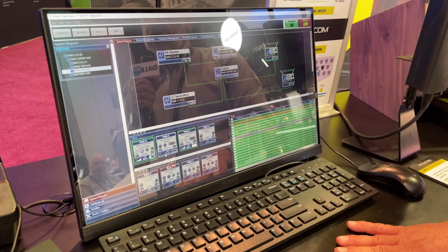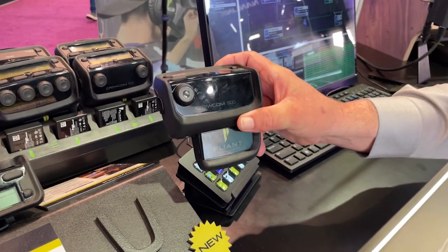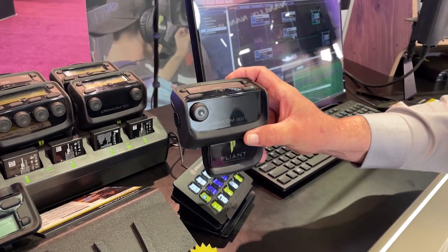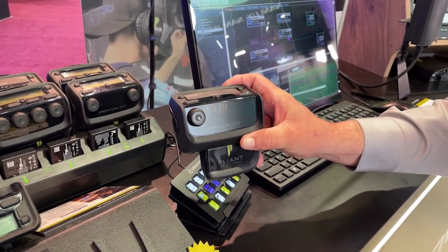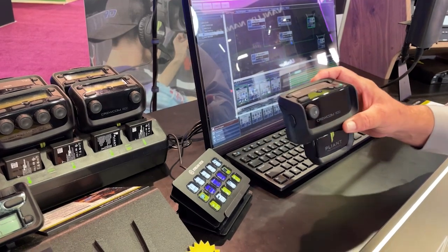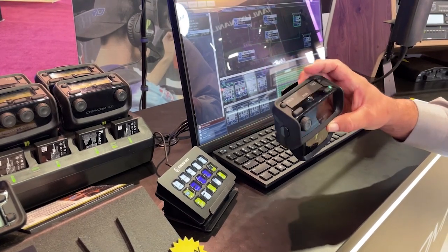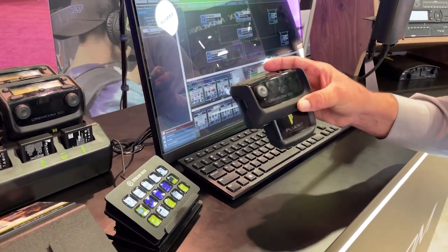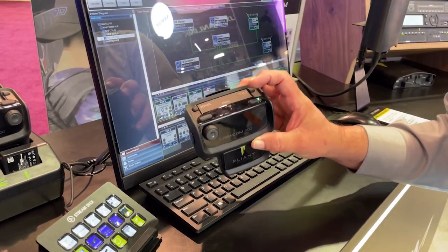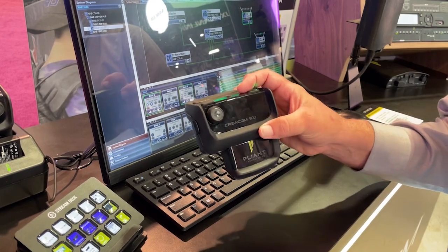The other thing we're adding this year to CrewCom is our CRP12, which is our radio pack initially released with our CB2 system — a two-channel single-volume pack with an A or B channel. We're now allowing you to use this radio pack with our CrewCom system, and it will show up in the software. We're also adding dual listen functionality, which is a toggle. You can toggle it on or off, which allows you to mix both the A and B channels together so you can monitor both simultaneously, but only talk on one of those channels.